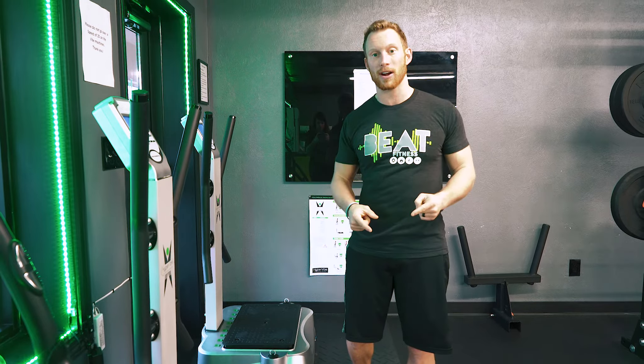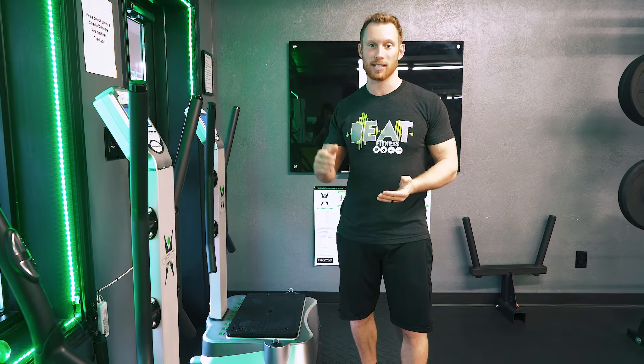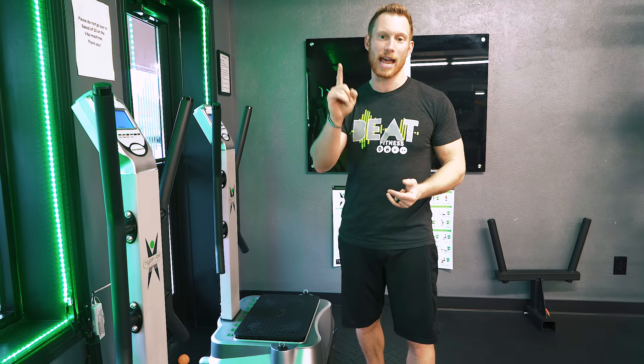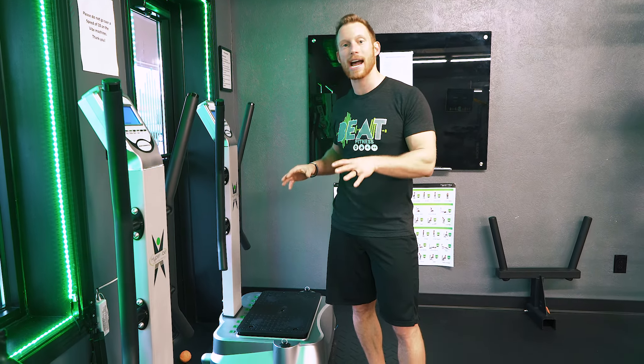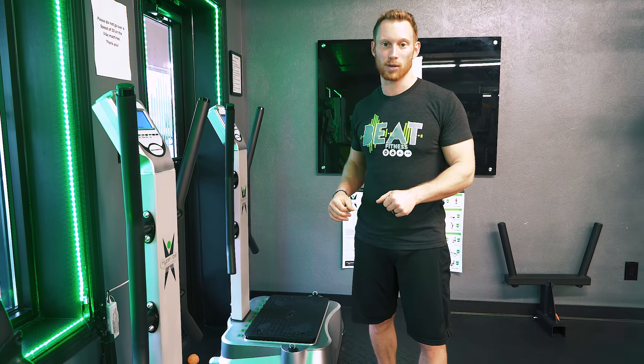For the Pittsburgh Marathon, which is coming up in May, we're going to open up our vibration machines free for one use to anybody who brings in their bib from the Pittsburgh Marathon. So you can try out the vibration machines that we use.